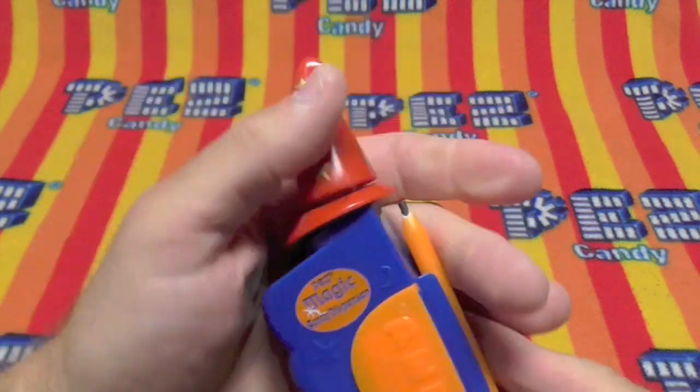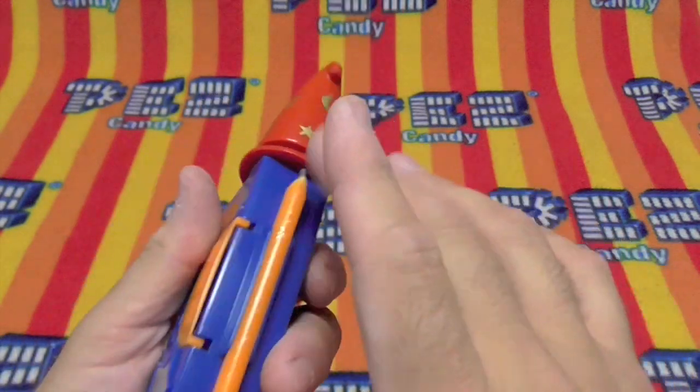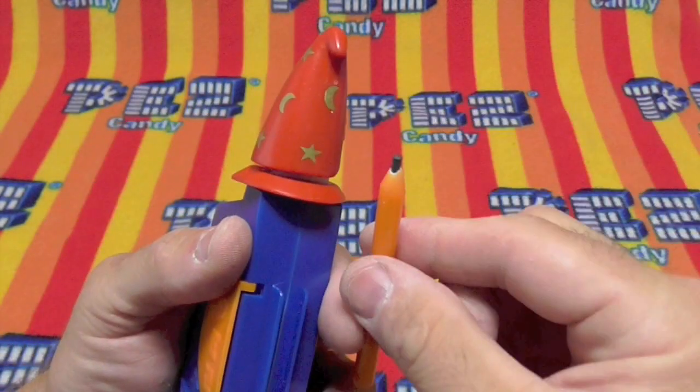So as the card shows, there's the dispenser part. So you just load your Pez in there. You have your pencil for writing with.